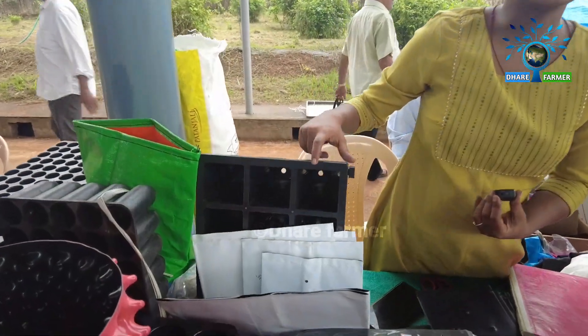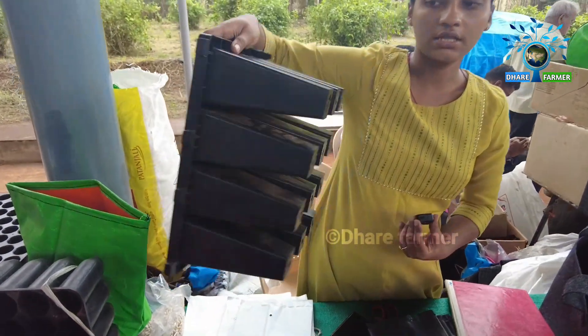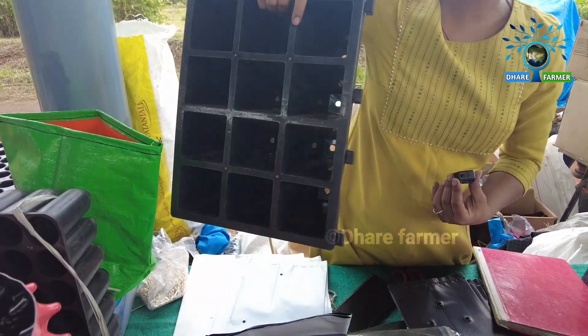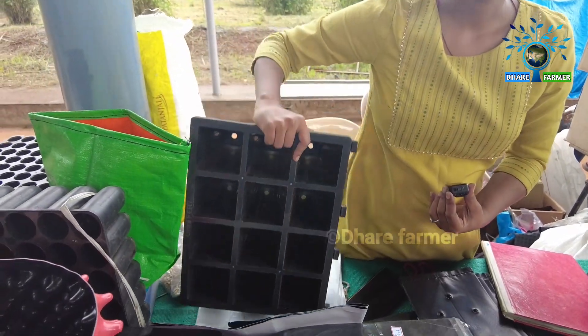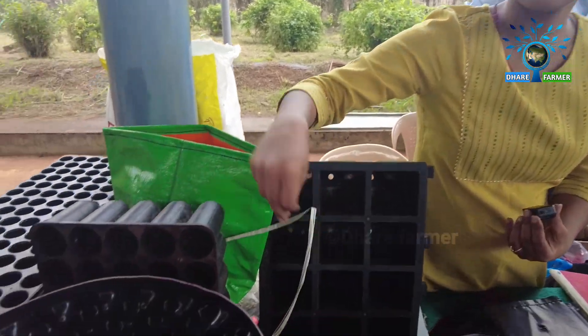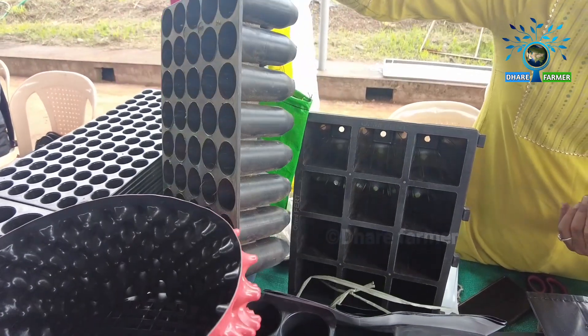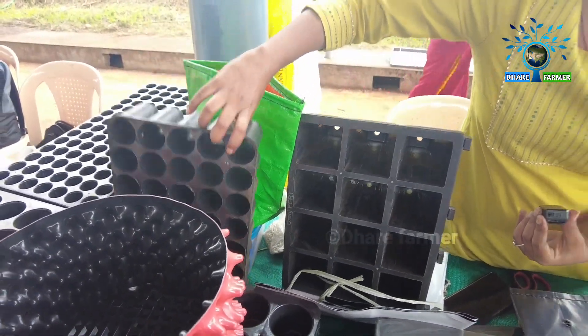This is 12-cavity root trainers. This is for coffee plantations — this is for lower quality. This is full hold. Most probably this is for Sakleshpura, Hasana region.